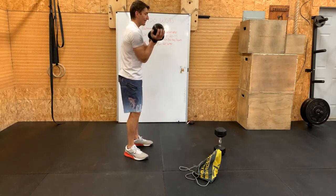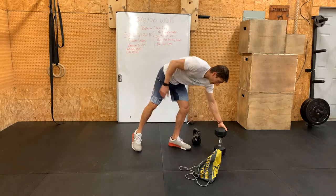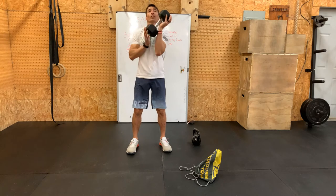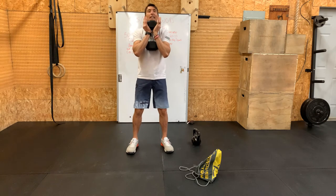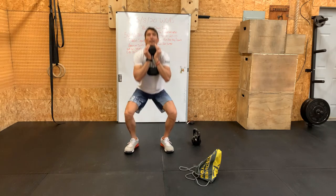Same thing with the dumbbell for the dumbbell goblet squat. I prefer to hold it by the top, and then the same points of performance apply for that squat.